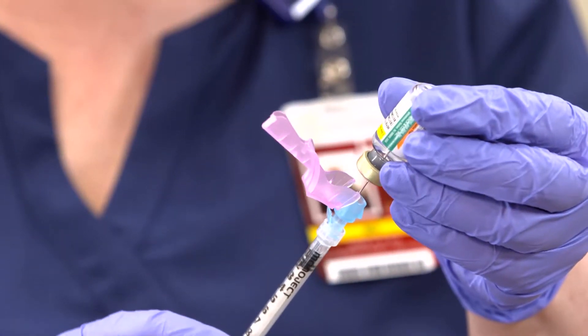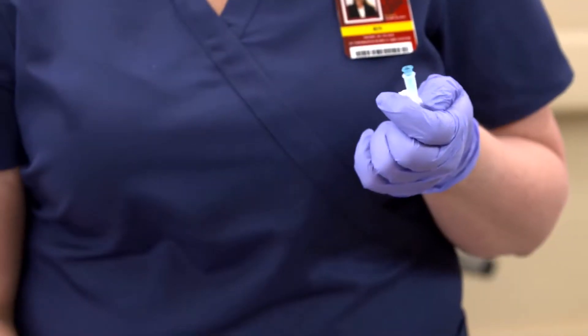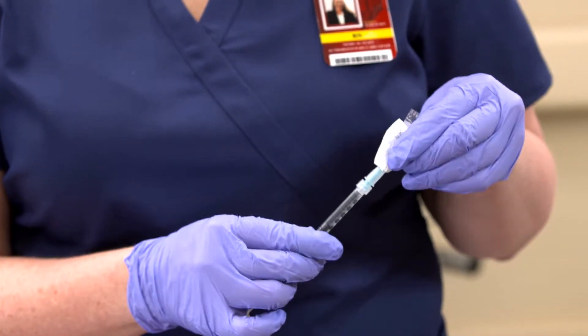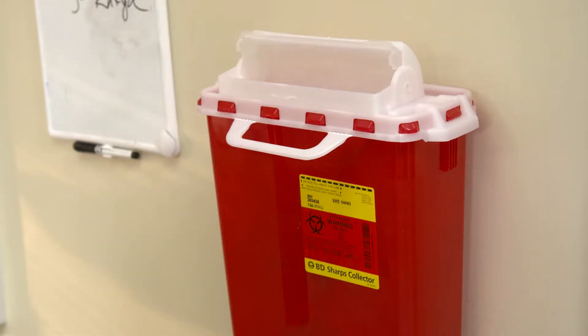Draw up 0.5 milliliters of the vaccine. Change the needle on the syringe to a 25 gauge, 5 eighth inch needle, which is recommended for neonates. Safely dispose of the 1 inch needle into a sharps container.